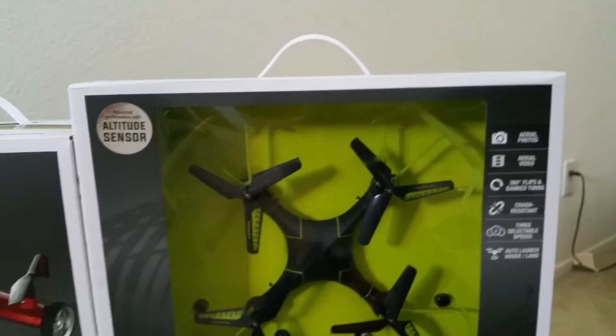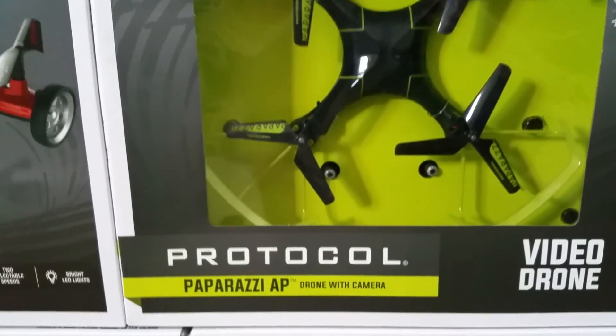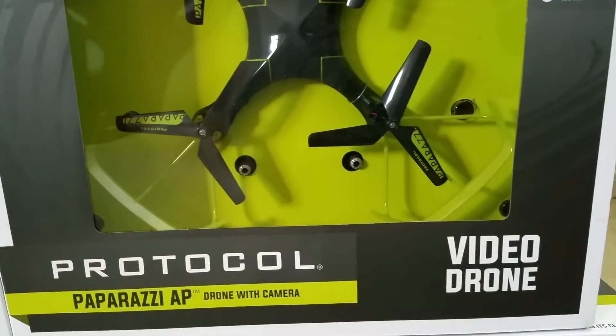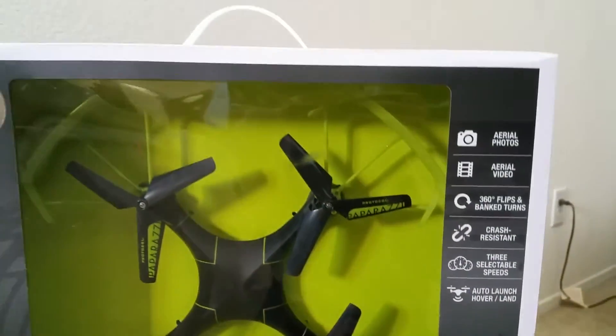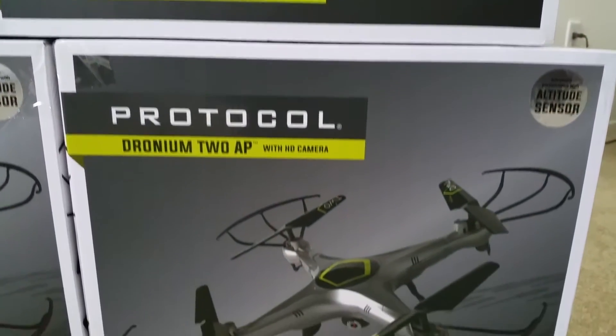This one is the Protocol Paparazzi AP drone with camera. This one is a video drone.